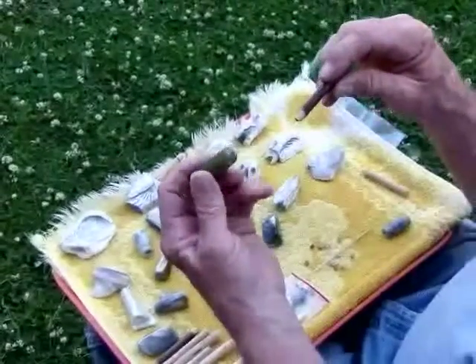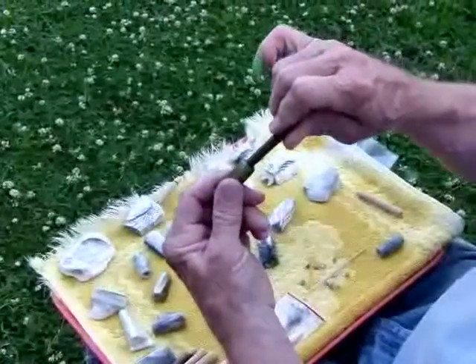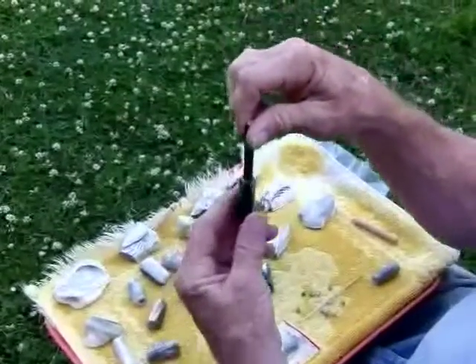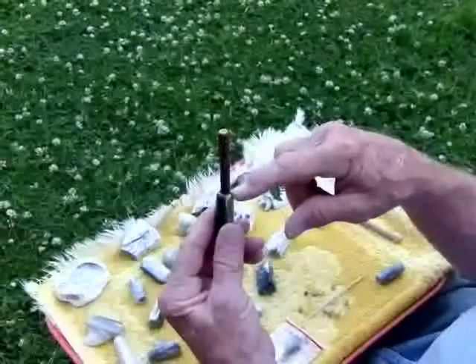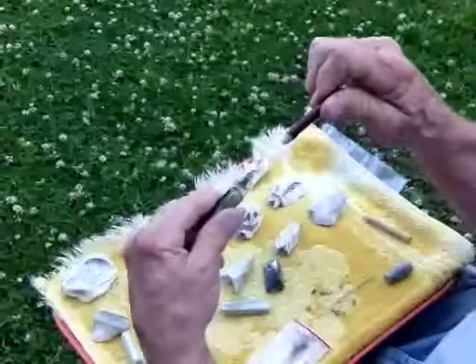The stem fits into the smaller hole. Insert it with a firm straight twisting motion to seat. Do not hammer on the stem or you may break the stone apart due to the wedging action of the stem. Remove with the same straight twisting motion.